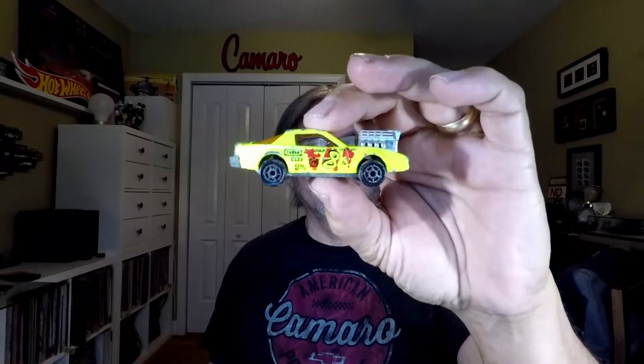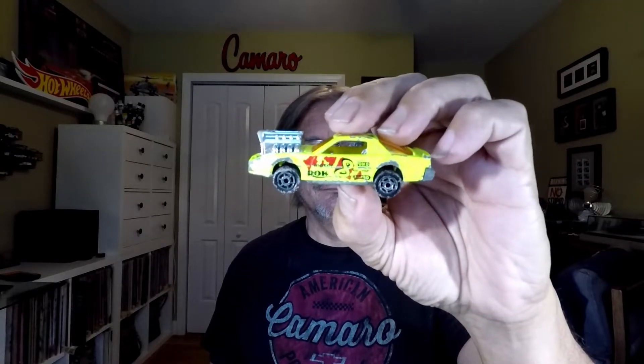This is a Majorette — it's a Pontiac Firebird. And that is one heck of an engine, let me tell you. That bad boy is sharp. I like all castings, doesn't matter — Majorette, Matchbox, whatever. That's a bright color too, isn't it!